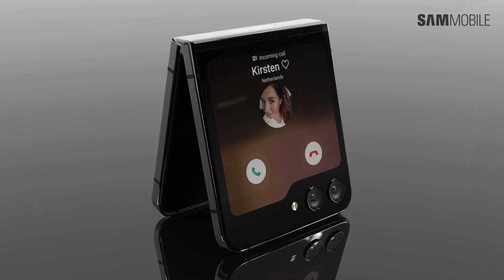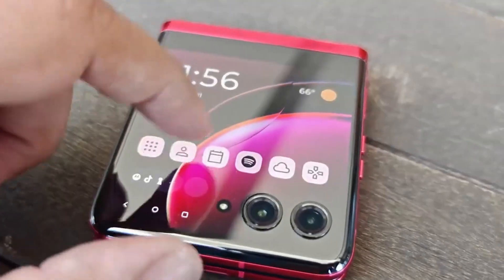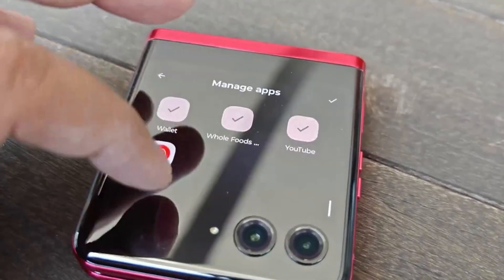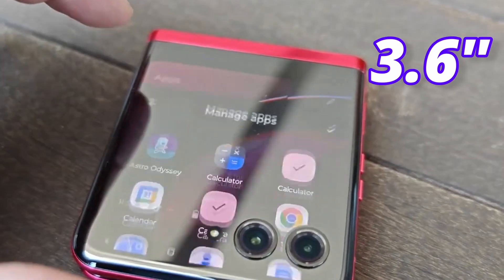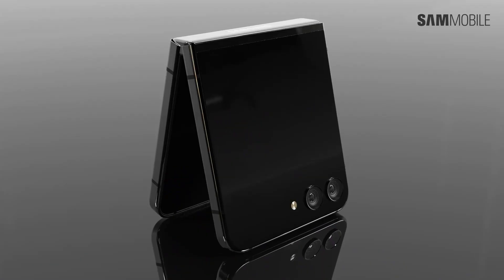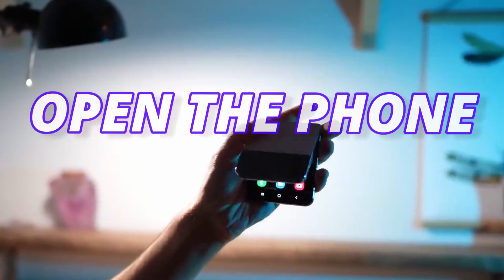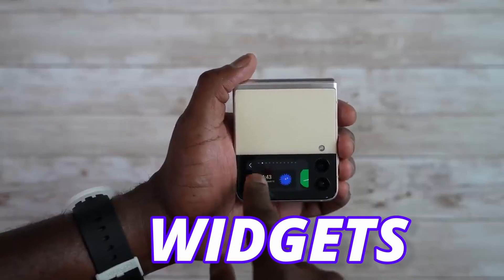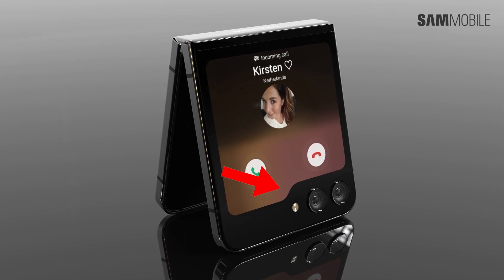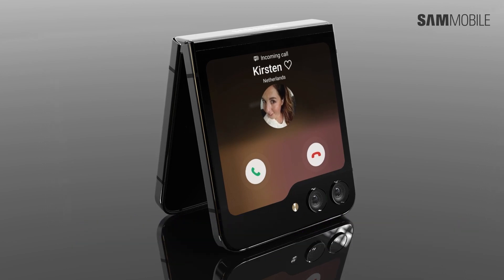Galaxy Z Flip 5 is the second foldable phone to get a much bigger cover display. Although the Razr 40 Ultra comes with a bigger cover display than Flip 5, Flip 5 is going to come with a 3.4-inch cover display — slightly smaller than the Razr 40 Ultra at 3.6 inches, but way bigger than last year's Flip 4 at 1.9 inches. On Flip 5, you can easily do all your basic tasks on the cover display without even needing to open the phone. Samsung is also going to add new widgets for the cover display. One downside is the folder design, which some people don't like, but Samsung blacks out the area around it so you cannot see the folder design until you light up the display.